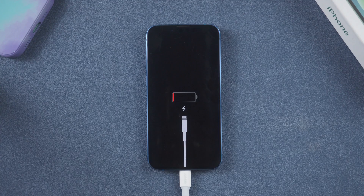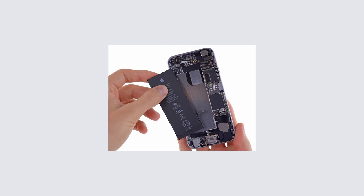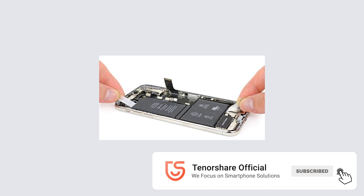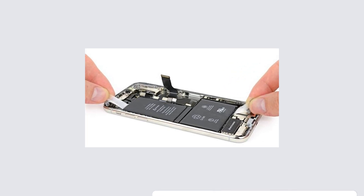Method 6: Charge for at least one hour. Your phone can sometimes return to normal operation if you charge it for an extended period of time. If you still see your iPhone stuck on battery logo, probably changing the battery is going to help you. Head to the nearest Apple store and ask them to change the battery.